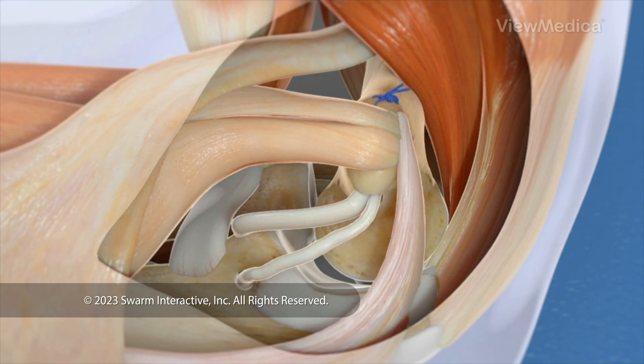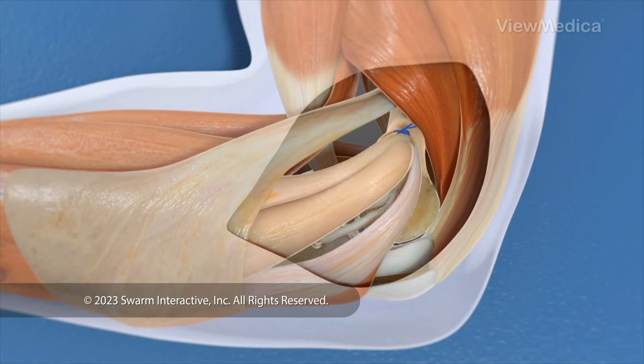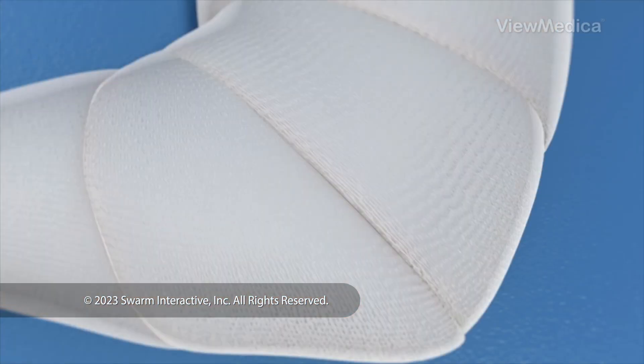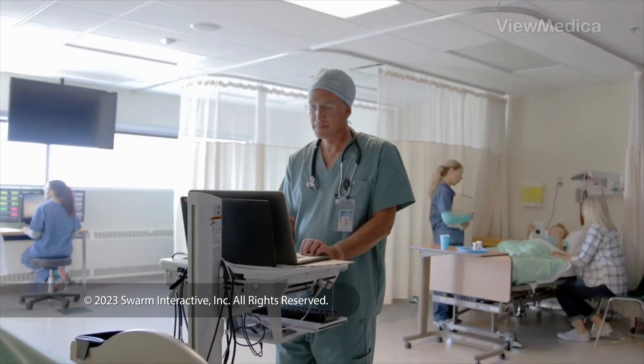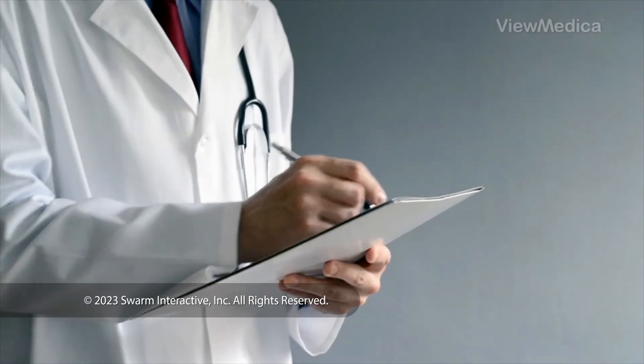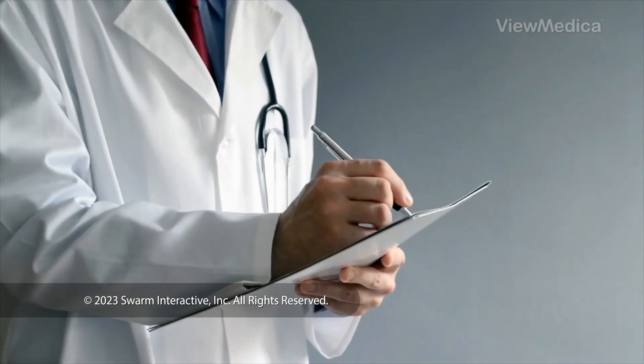The graft stabilizes the joint. When it's done, your skin is closed and bandaged, and your arm is immobilized in a brace. You're watched closely in a recovery room as you wake up. Follow your care plan for a safe recovery.